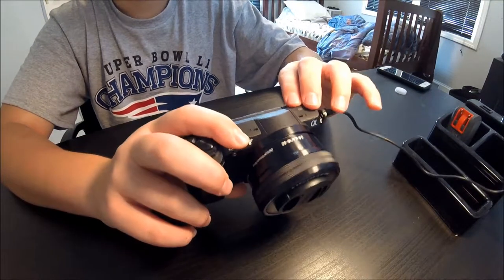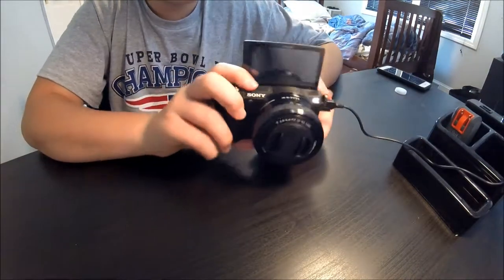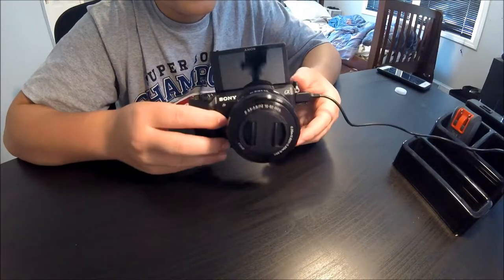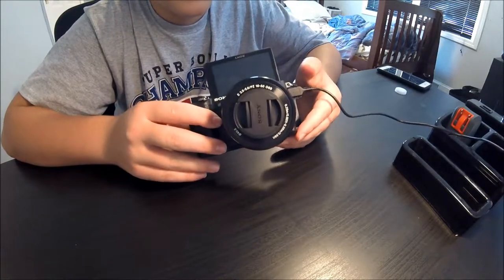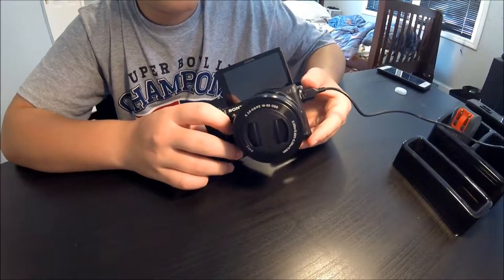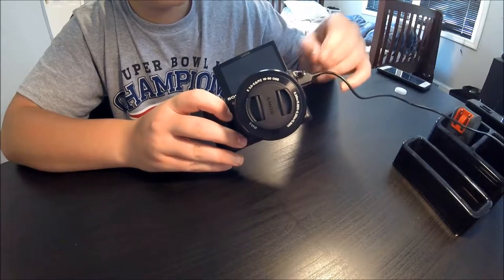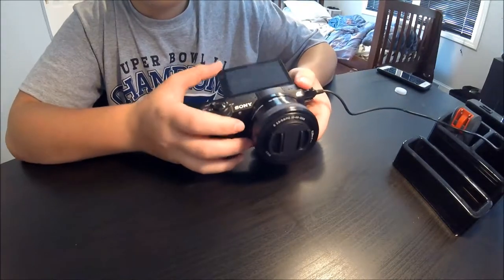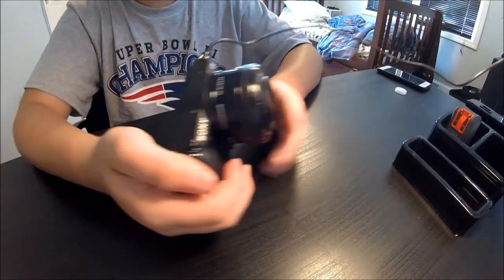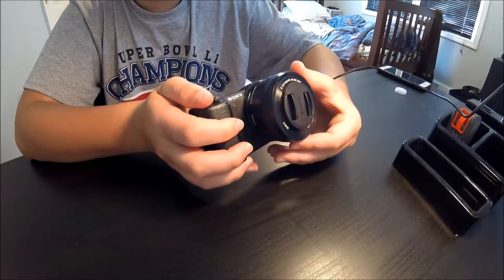It's got the flip-up screen, as you can see, which is great for vlogs — I'm going to be using this flip-up screen. These attachments are for the shoulder strap, but they're really noisy. And as you can see, this is a kit lens, 16 to 50 millimeters.